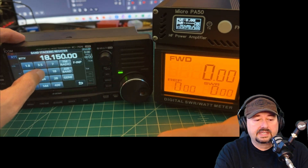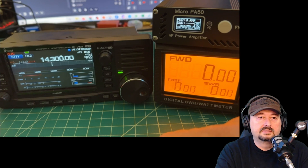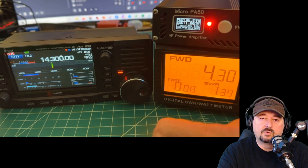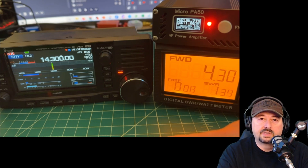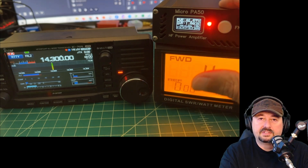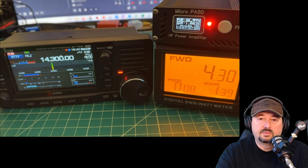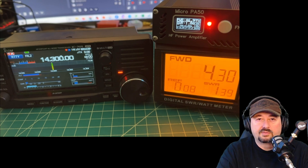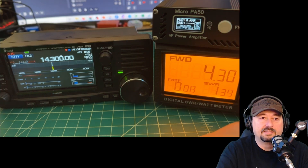Let's look at 20 meters. At around 4.25 watts in we're getting 46 watts out. The Micro PA50 is reading 1.1 SWR from the dummy load, which it should. Our SWR into the input of the amplifier is 1.39 — probably not that big of a deal.